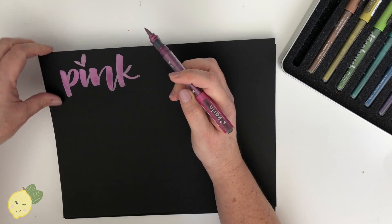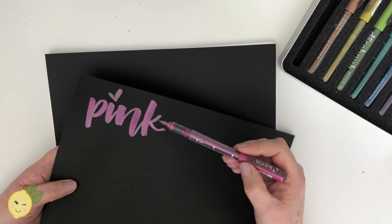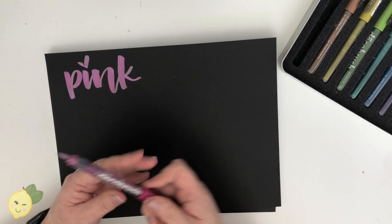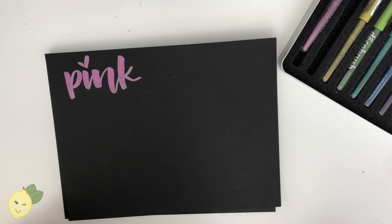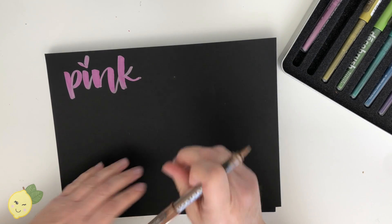As you can see - and this isn't a bad thing, just so you're aware - it is super juicy. It's drying right now. They say on the pens that they're supposed to be waterproof or water resistant, and light resistant once they're dry.